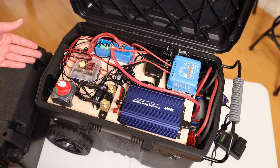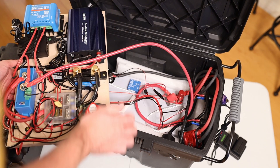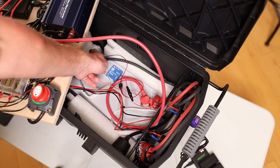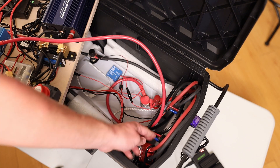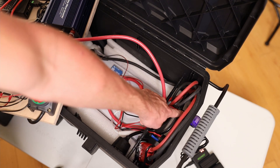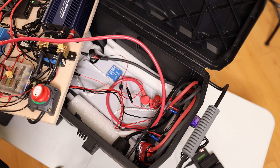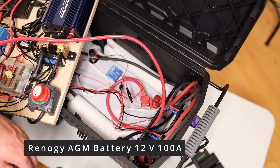I'll take off the board — here you can see the battery underneath. The positive cable goes to the positive connection on the other side, and on the other side we have a negative, plus a Victron smart battery sense for temperature. There are a couple of wires going to the different connectors: a normal household plug, a 12-volt car connector, and a USB-C and USB charger. The battery is a Renogy LFP 100 amp hour 12 volt battery.